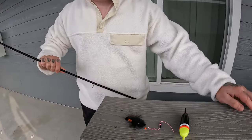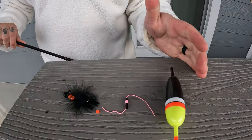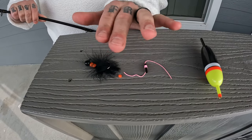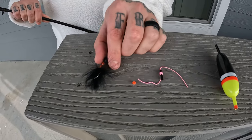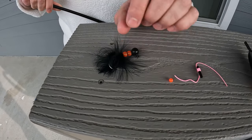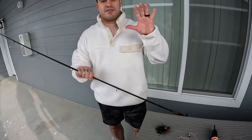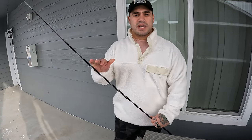The ingredients for our bobber dogging setup are: one float or bobber, a bobber stop, a bead, and of course a jig head. This is a quarter-ounce jig head and we are going to put this on the rod right now so we can set it up quickly.